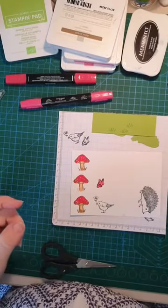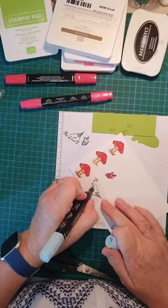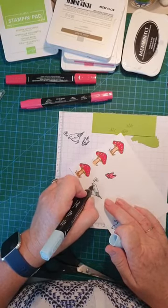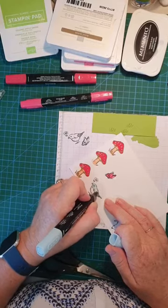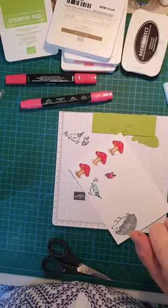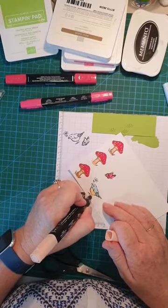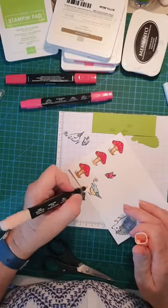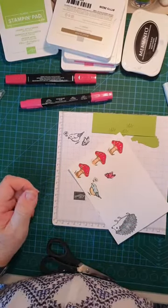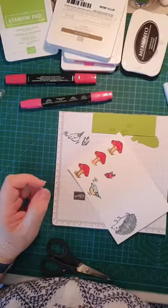For the birdie, I'll use blue. Trying to do it as quickly as I can so my coloring is not the best! I just want a really pale color, so I'm going to use Pale Papaya down the bottom of the birdie's breast. We're not going to color in the flower because that will actually be cut off. I just want to do his beak. Oh, he looks pretty good, don't you think?